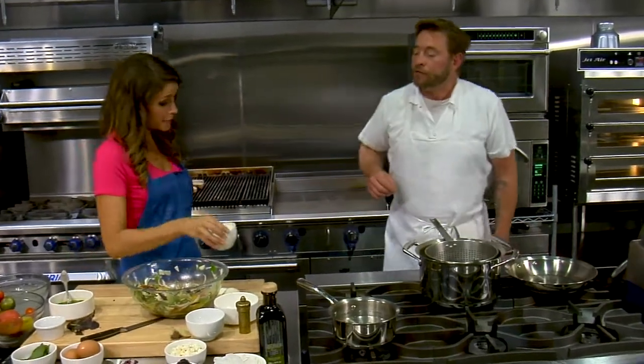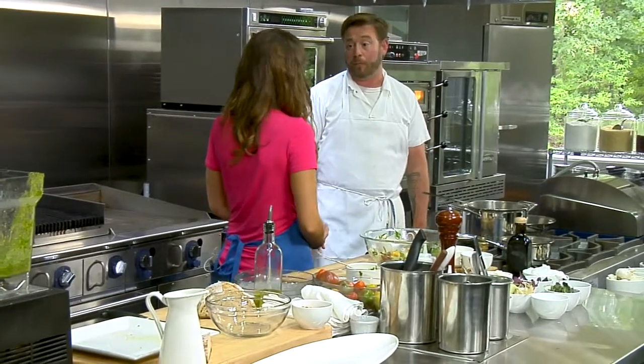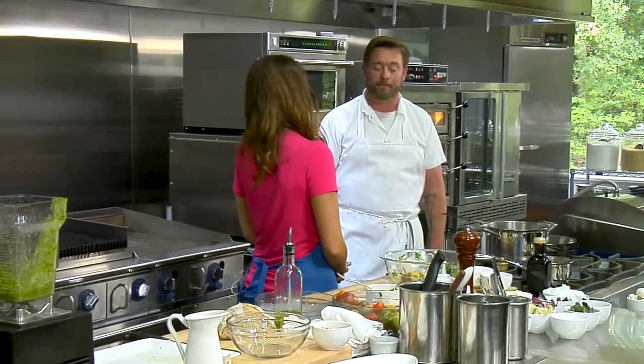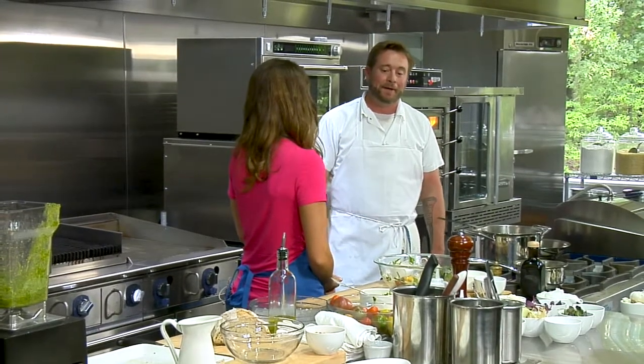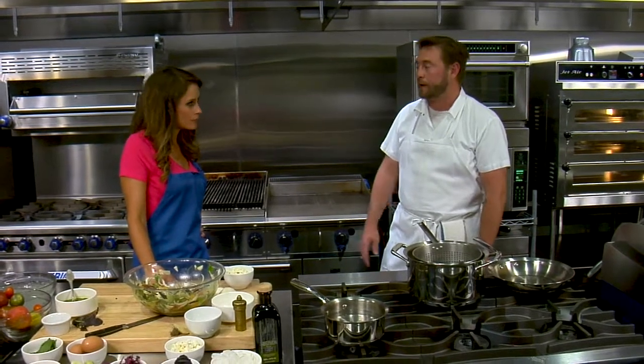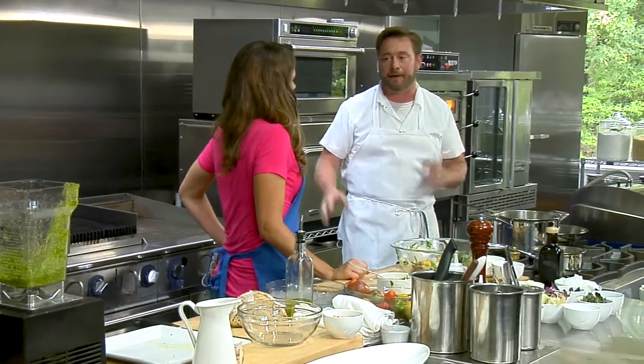We actually do make the curds, and sometimes when we can't keep up, we'll buy them. We have a wonderful supplier of raw milk, and it usually takes about an hour to an hour and a half to make the curd at the restaurant. We use rennet and a little bit of citric acid, and especially with the raw milk, it just comes out absolutely incredible.